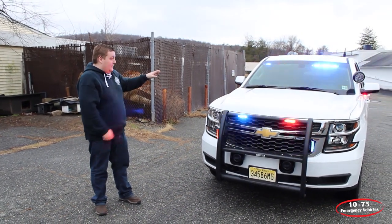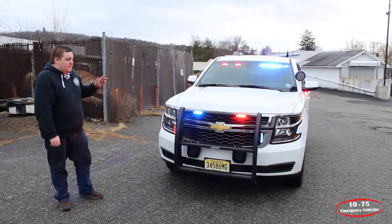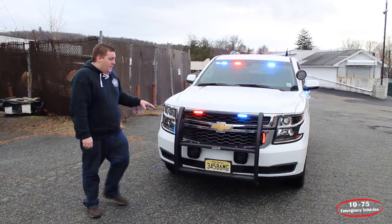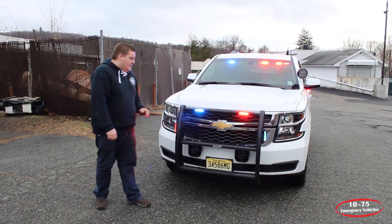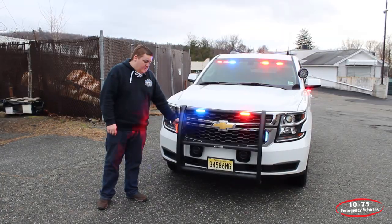Up top we have a SoundOff Signal interior light bar in dual color with the white override feature. The push bumper is a Go Rhino with two SoundOff Signal Enforces in tricolor with the white override. The sides are also complete with SoundOff Signal tricolor Enforces.